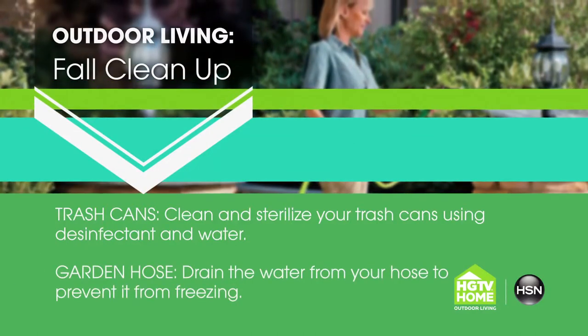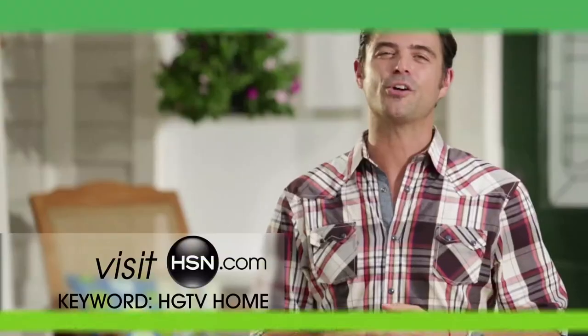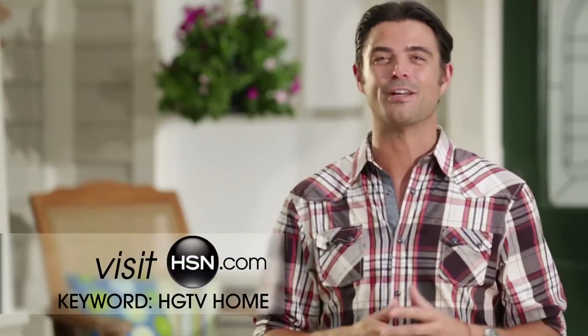And finally, because winter is around the corner, don't forget to empty out your garden hose entirely so it doesn't freeze in the cold months.